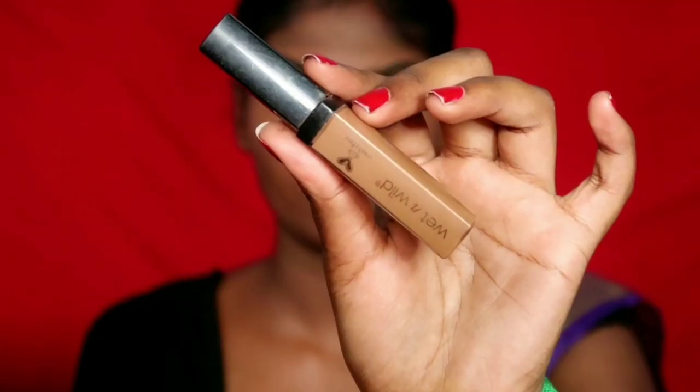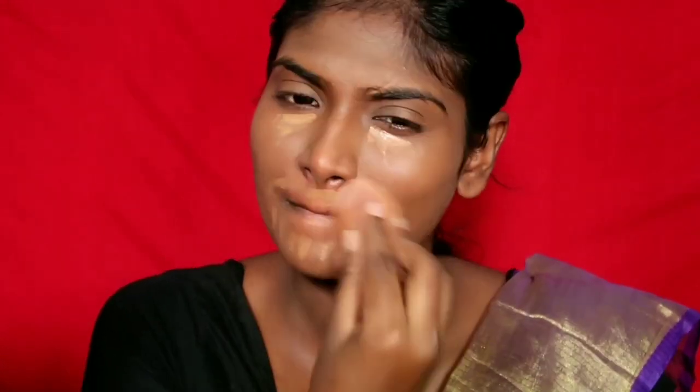Now I am going to conceal using shade dark cocoa for extra coverage. You can apply some extra coverage and buff it in.